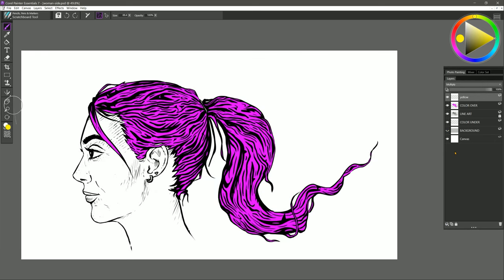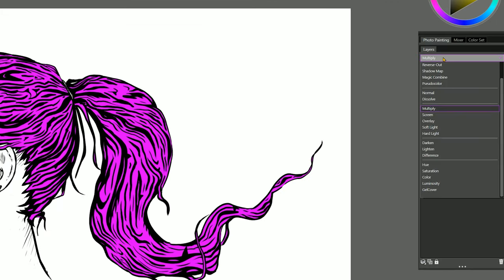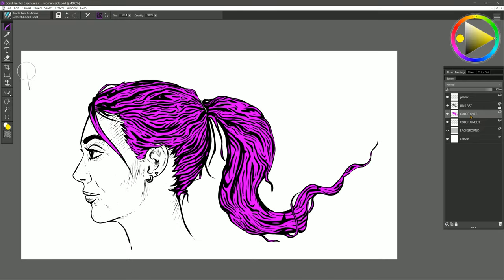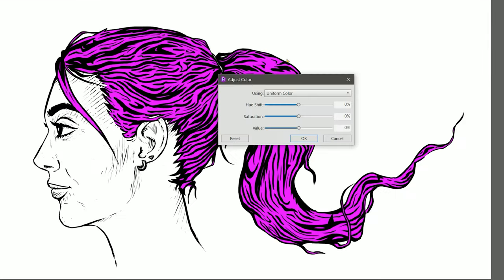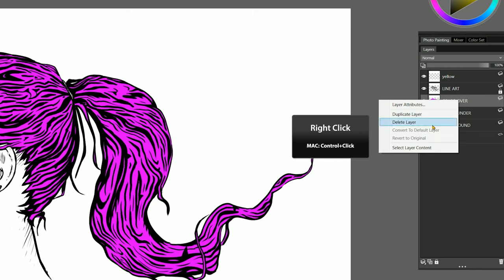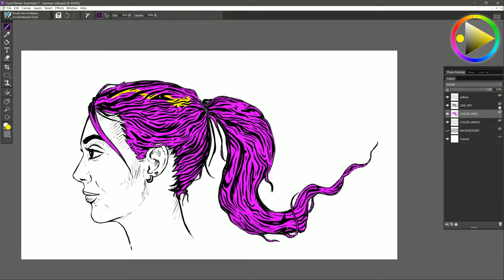Now let's switch to a different technique which is much more versatile: coloring beneath your line art. If you created your line art on a separate layer, high five for you. Let's set the color layer back to Normal and move it underneath the line art. Visually it looks the same as when we put the color above it set to Multiply, but now my line art is separate and my color is separate. So if I wanted to, I could go to Effects > Tonal Control > Adjust Colors and change the color of the hair really easily. I could even make it darker or lighter without affecting the line art. I can also right-click on the layer, choose Select Layer Content, and add colors or shading to the hair without it going onto the background — this is a really cool technique I use a lot.